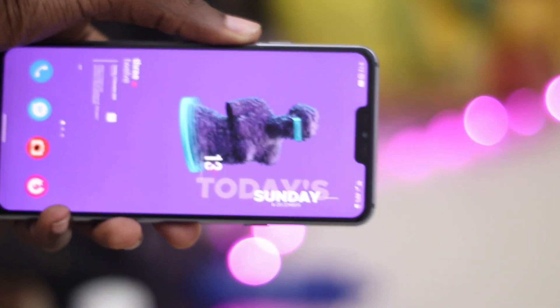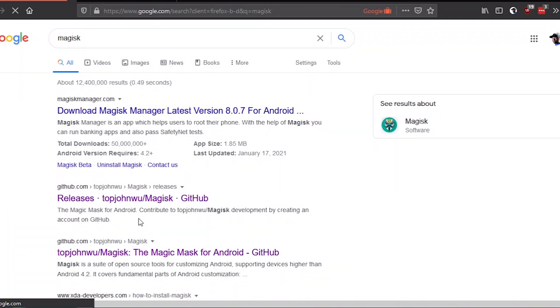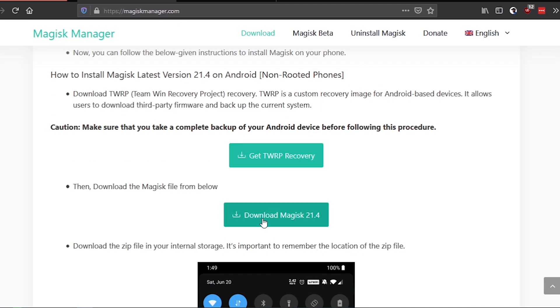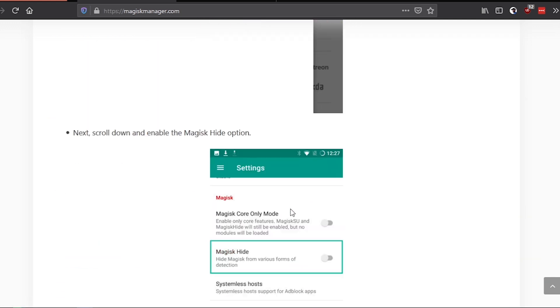Hey guys, little disclaimer — I own an LG G7, but this method works for pretty much all LG smartphones with slight changes. Install QFIL and go to the Magisk website to download the Magisk Manager APK. The link will be in the description. Make sure you're downloading it from the official Magisk website because your phone will get really vulnerable when it's rooted.